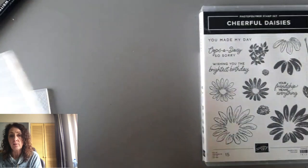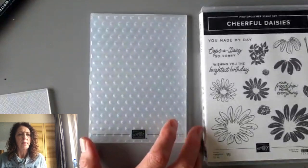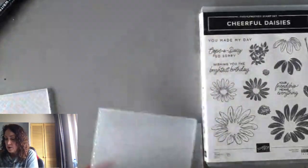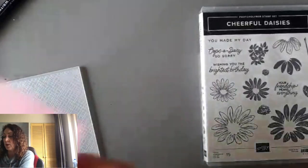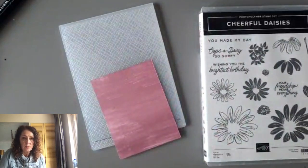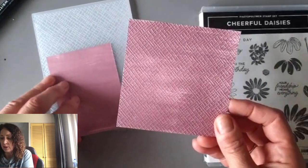These are called basics because they really are. There's a polka dot and then there's this pretty floral. So what I did was I took this pattern paper and ran it through the crosshatch. And I'll show you what I got — I got this. It measures four inches by four inches.